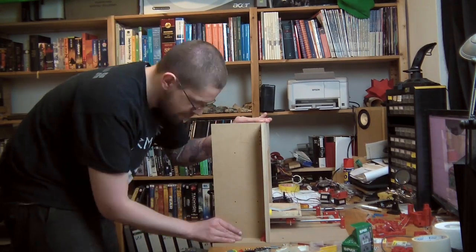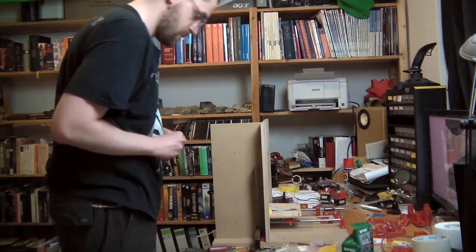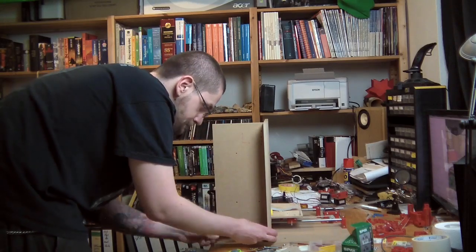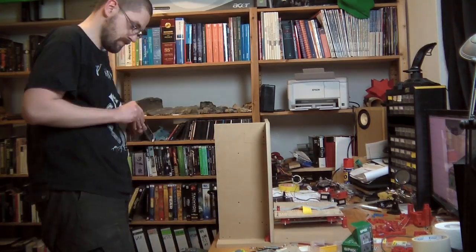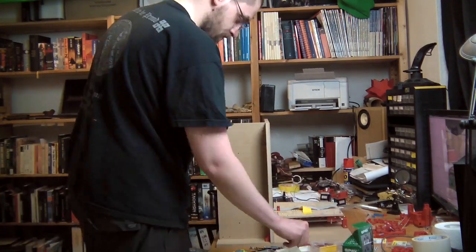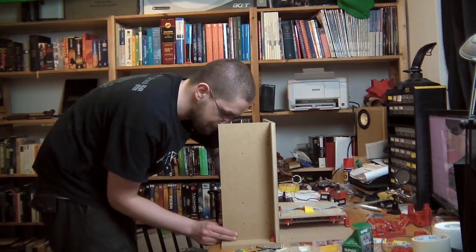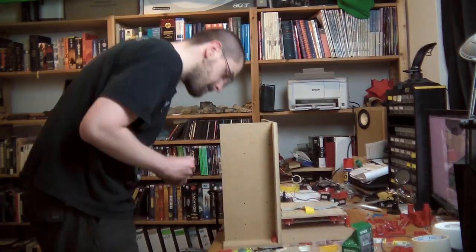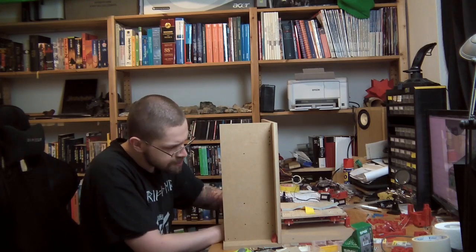I guess the reason Nophead uses printed L-brackets is to minimize vitamins — here I'm just making sure everything is 90 degrees, which is why it's named Mendel 90 after all. Everything is 90 degrees to each other, ensuring that all the axes are exactly orthogonal to each other, which is important since we're using an orthogonal coordinate system in a 3D printer.